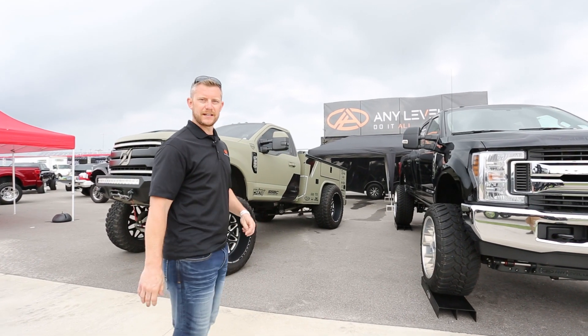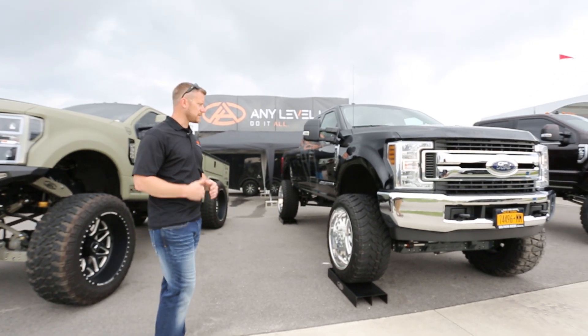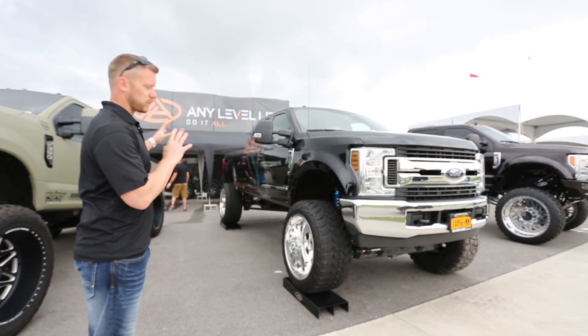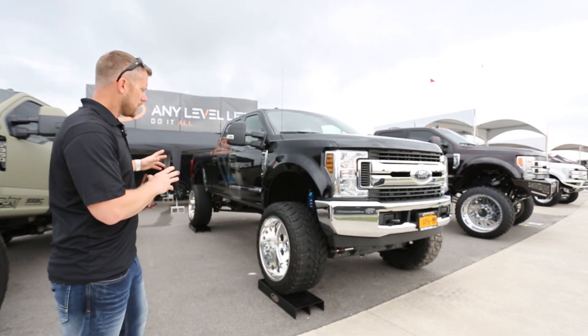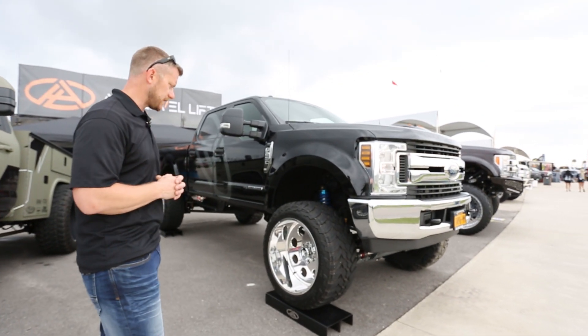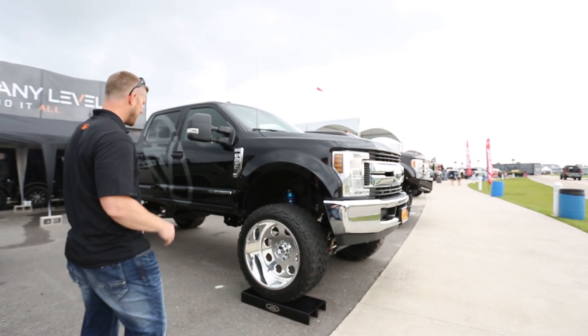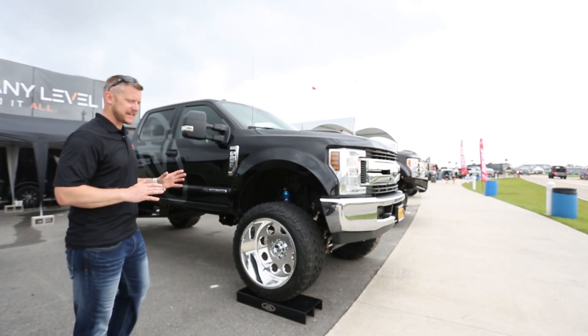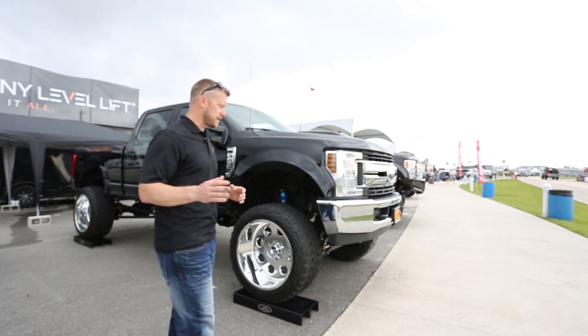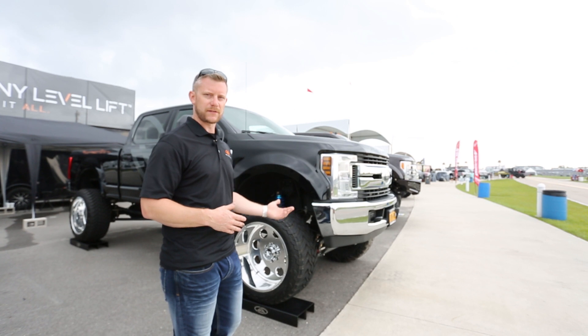This is a 2017 F-250. It's running the manual system, and one side of the truck is set up at a 6-inch ride height. It's running 37-inch tires, 1350s with a 24 by 14 wheel. The beauty of this system is it has the same parts that our hydraulic system has, with the exception of the hydraulic system and the lever arms.